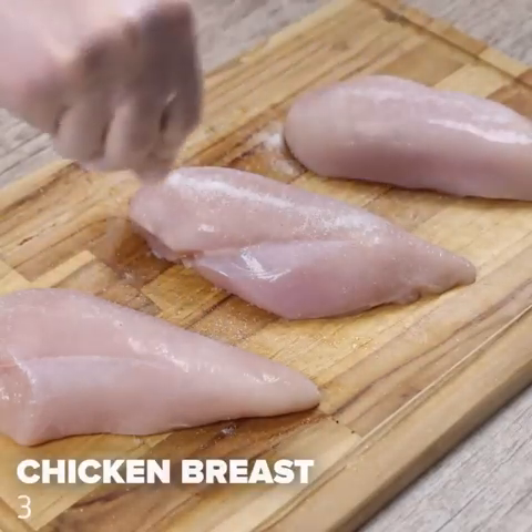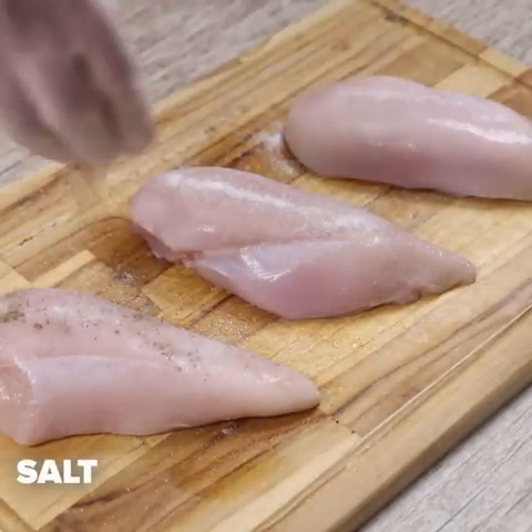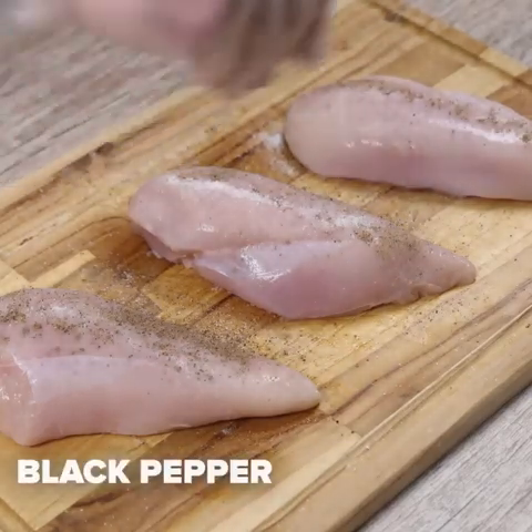For this recipe we will need three chicken breasts. I will season with salt to taste, black pepper to taste, and spread well to season the chicken.